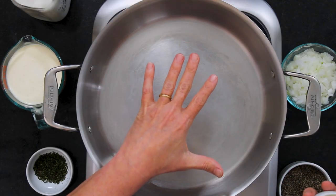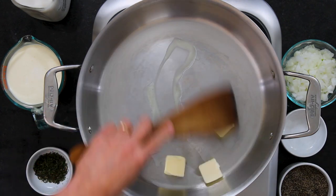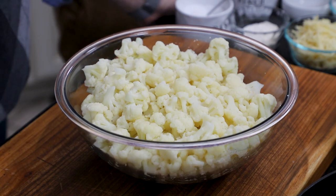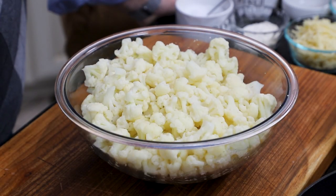So we've got a really large skillet. You can half this if you need to, but we're making this for Easter, which is just around the corner, so we are doing a full-on casserole. This is three tablespoons of unsalted butter melting over medium heat. Now let's talk about cauliflower. You can go with fresh if you can — frozen works, but fresh is always best. You'll want two large heads or three small to medium heads — about 12 cups of florets.